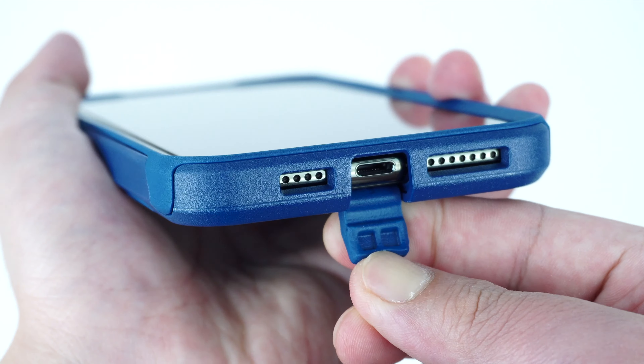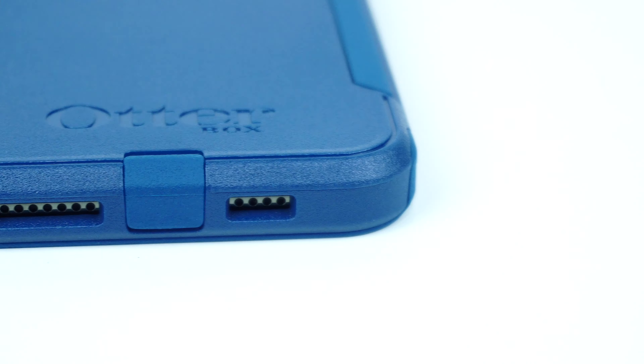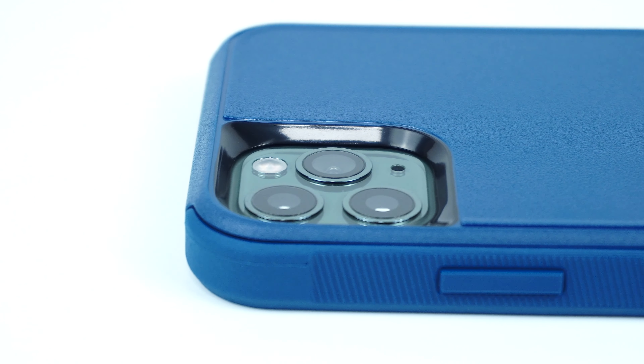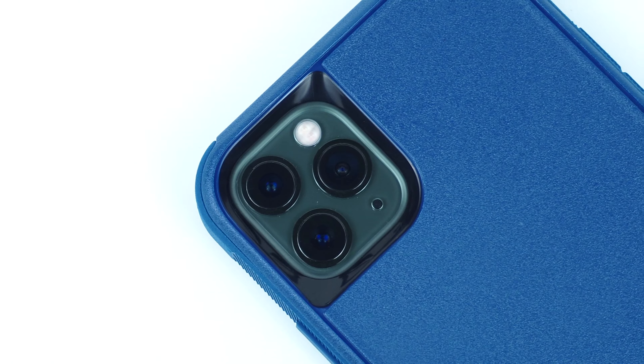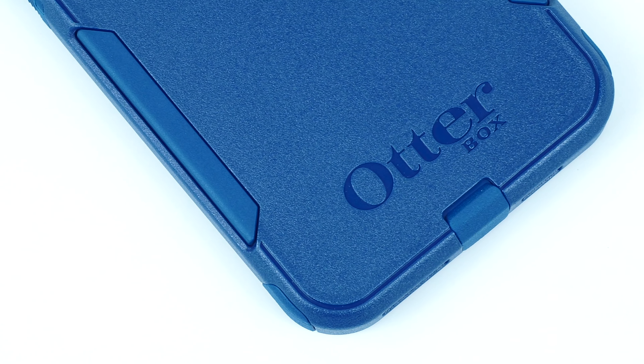On the bottom of the case are the cutouts for the speakers and the door tab that covers the lightning port. Then on the back of the case is the raised cutout for the camera and flash, and the added cutouts for the rubber cover which helps get that extra grip, and the OtterBox branding stamped on the bottom.